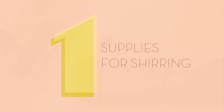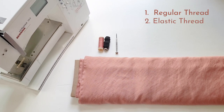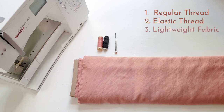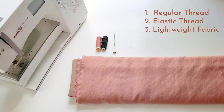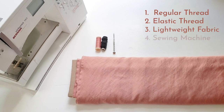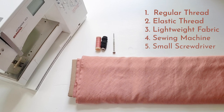For sewing shirring, you're going to need regular thread to match your fabric, good quality elastic thread, and relatively lightweight fabric. Note that the heavier the fabric weight is, the less of a shirring effect you'll get. You're going to need your sewing machine and you may also need a small screwdriver for adjusting your bobbin tension.